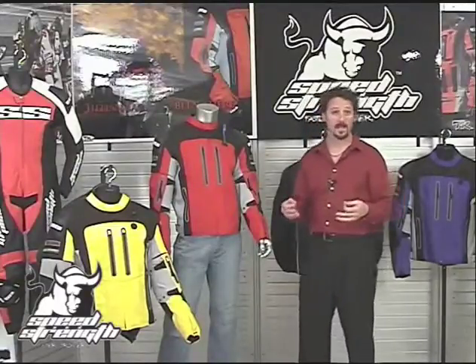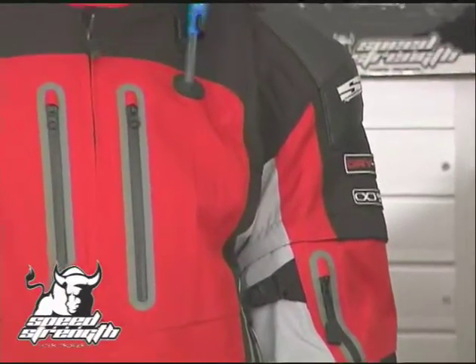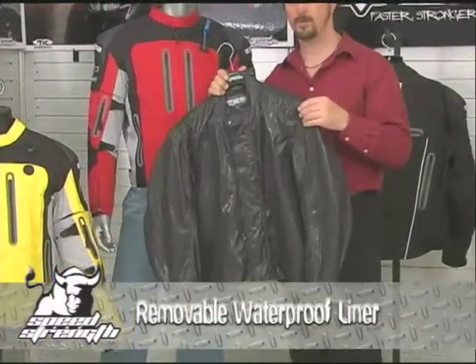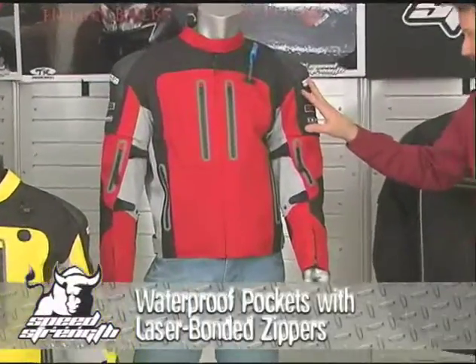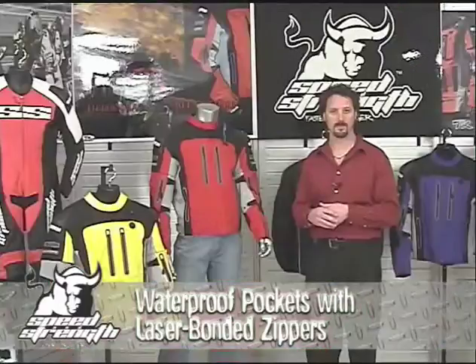Waterproof protection. The jacket is 100% waterproof — not 90, not 95, 100%. We start with a seam-sealed bonded AR600 frame that's going to resist water at the outermost layer. Then we back it up with a removable, breathable, 100% waterproof liner. Then we follow up with waterproof pockets, using laser-bonded vent zippers and pocket zippers so the pockets are waterproof as well.